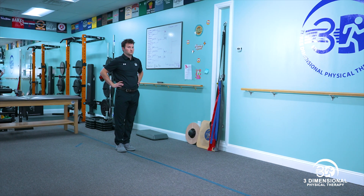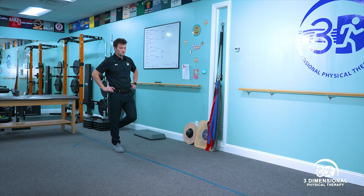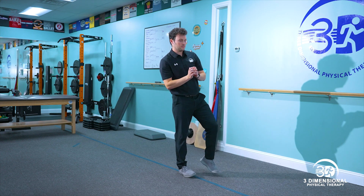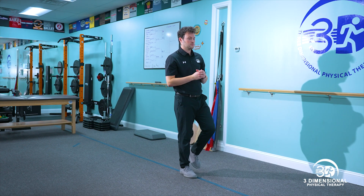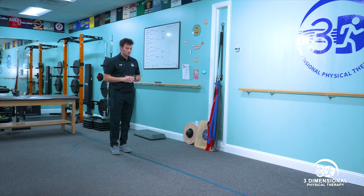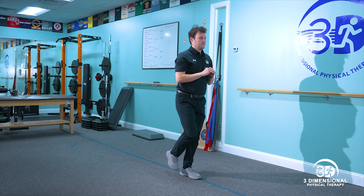Dr. Z is going to demonstrate single leg hop testing. For this test, Michael will stand on one leg, jump, and land on the same leg. We test the uninvolved side first, followed by the involved side. In order to pass the test, Michael must jump at least 90% of the distance with the injured leg as he does with the uninjured leg.